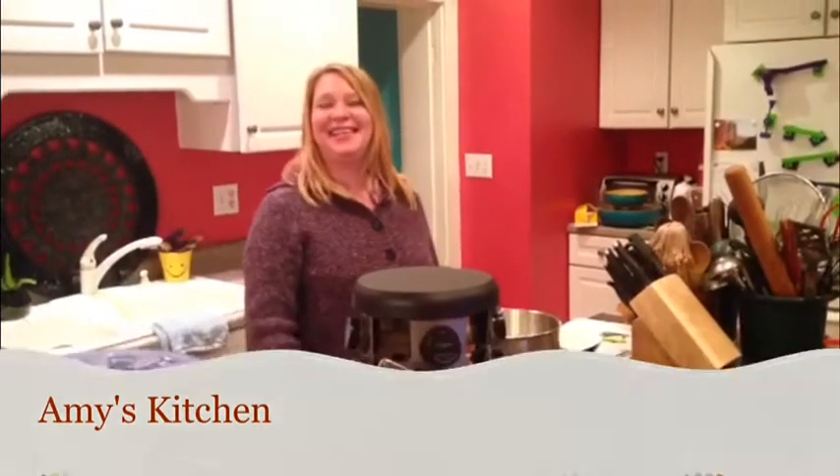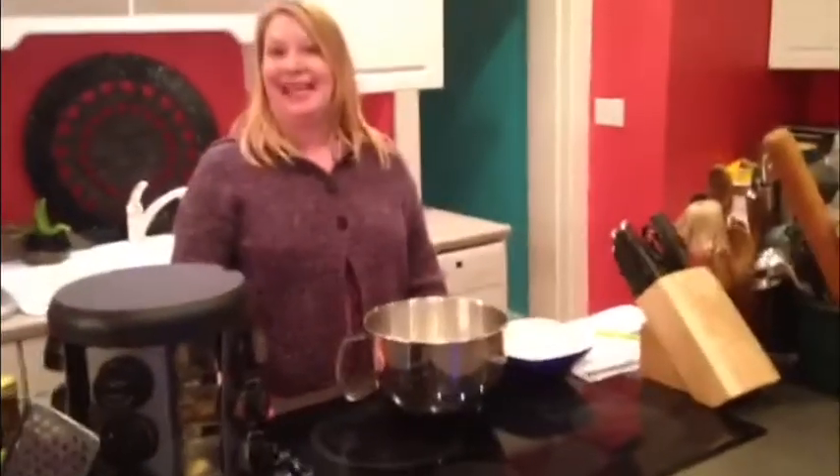Hola! Welcome to Amy's Kitchen. Today we are going to be making sultanas de queso.